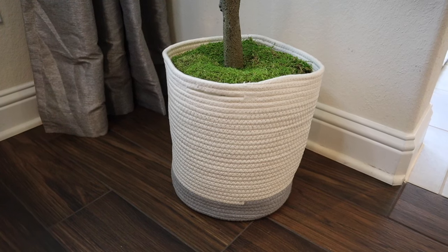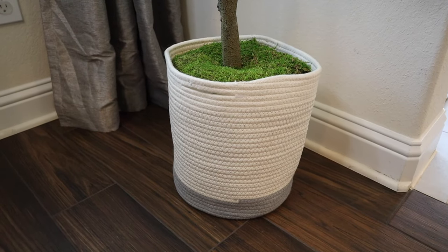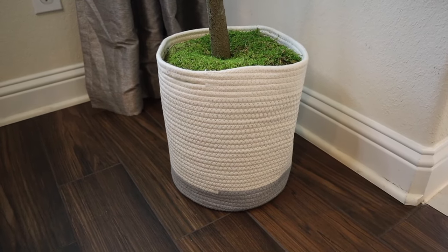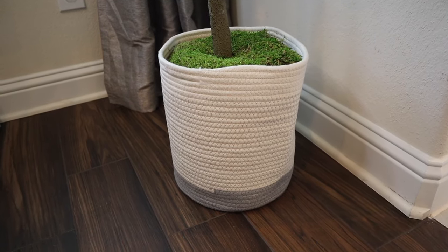One thing to keep in mind, especially with the trees I got, is that sometimes you have to pot them yourself. I bought rope baskets on Amazon for mine — it doesn't matter that they're not glass or ceramic since I'm not actually putting water inside. Then I used foam to stuff around the tree to keep it in place, and moss on top to give it a realistic look.